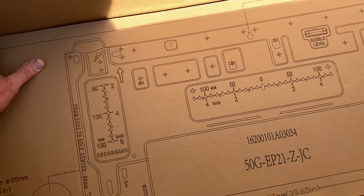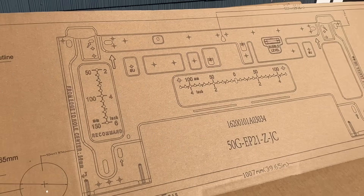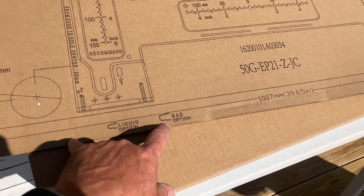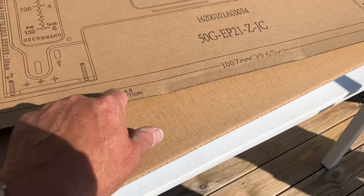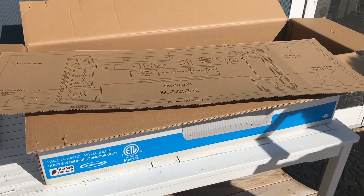Here's our template - you don't normally see that included. For this 18,000 BTU unit we have the option of running the lines and flare connections behind the unit, or going through the wall opening. We're going to go through there, so we're going to line this up and see how it fits.